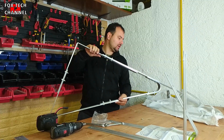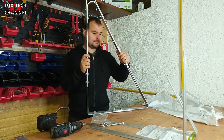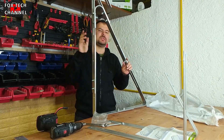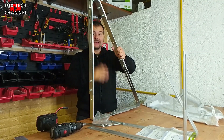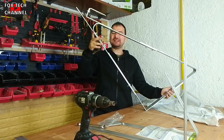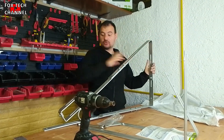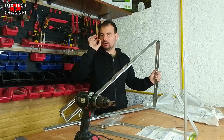Ci vuole un po' di tempo, vi raccomando di attrezzarvi per bene. Questa è la staffa. La staffa è regolabile, ha 1, 2, 3 lati totalmente regolabili. Da cosa si sceglie la regolazione? Principalmente dal pannello: più è largo il tuo pannello solare, più queste staffette devono scorrere e allargarsi. Abbiamo quattro differenti regolazioni.